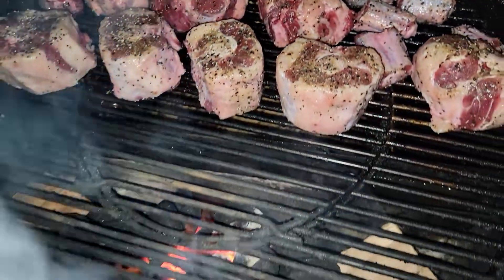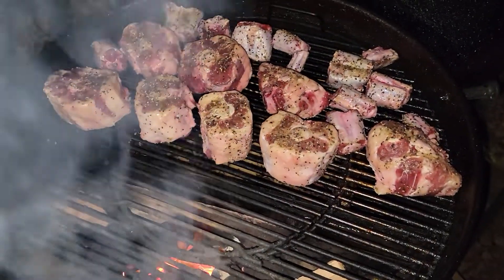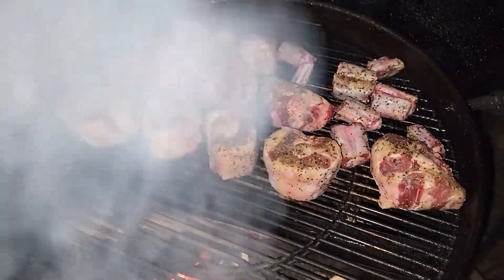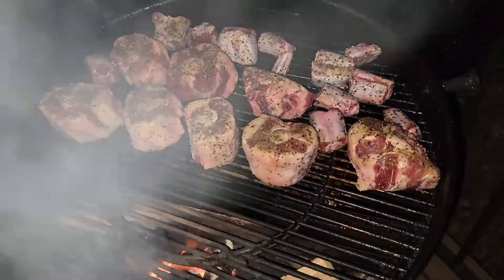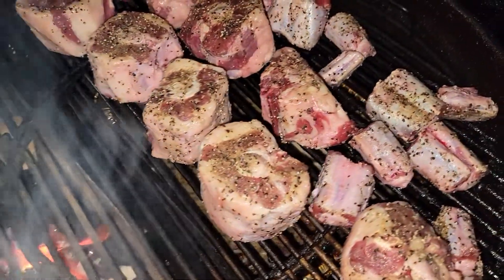I'm using some hickory and some cherry wood. Once I get the color that I like, it's going back into a pan with about a half cup of water and I'll just let it steam and get nice and tender.